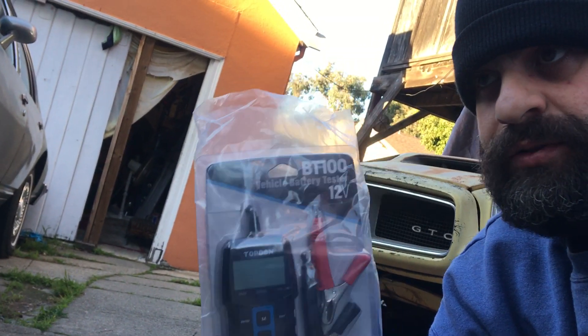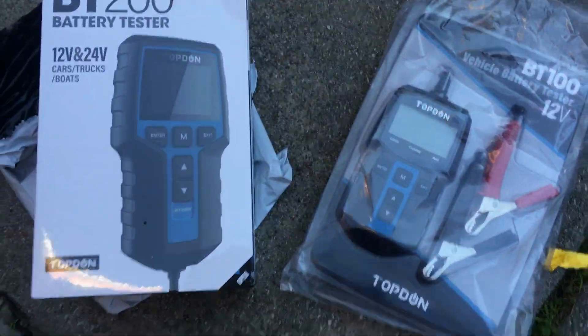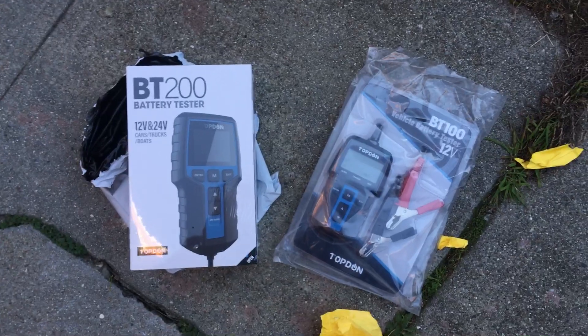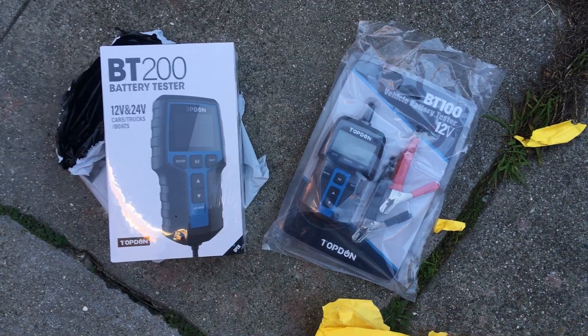I'm gonna get some batteries set up and come back at y'all with these right here. Shout out again to Top Down — this is what it looks like when you get it. You guys saw this one come in, and this is what it looks like when you open it. All right, I'll be back with some videos showing how to work these. Peace!